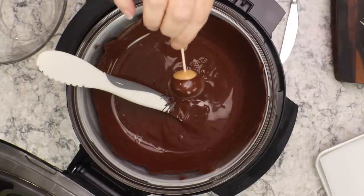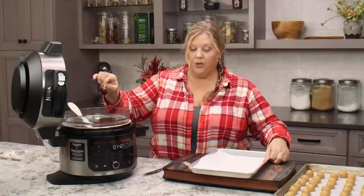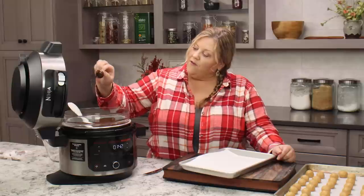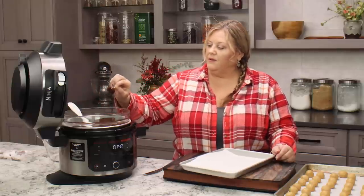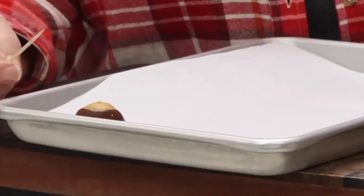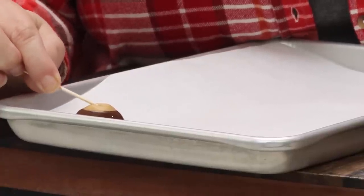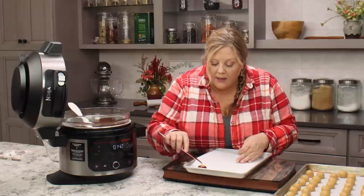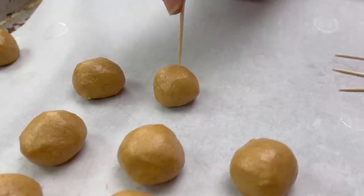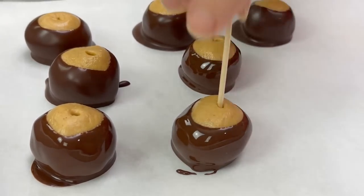Dip them into the chocolate so they are about three-quarters covered and you have that little bit of peanut butter sticking out. Set up a little assembly line — pull your parchment-lined tray close, shake off the excess chocolate, and place them down. The toothpick should come out easily once it warms slightly, and then you can smooth over the toothpick hole with a knife or just leave it as is. Repeat for all the Buckeyes, then pop them back into the refrigerator to firm up for about 30 minutes.